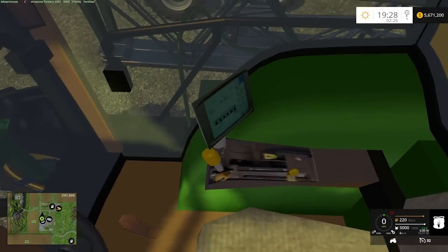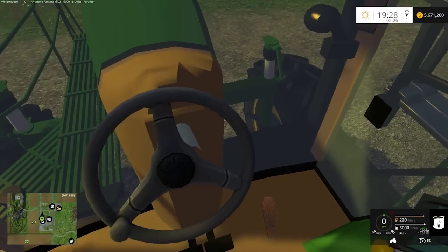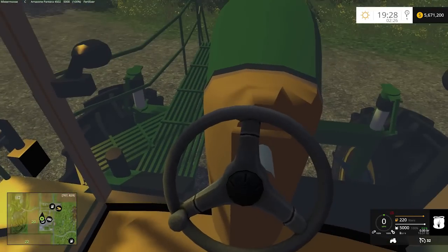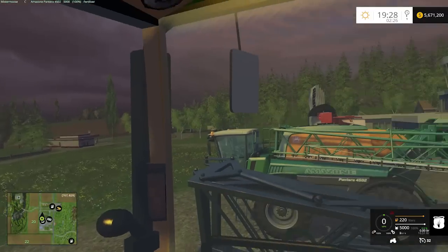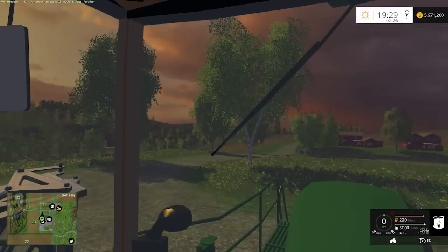Interior-wise, that's kind of hokey right there. The interior looks like something out of Farm Sim 13 — not real good. Mirrors — they don't work. No mirrors.